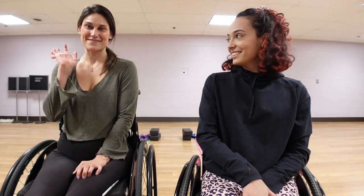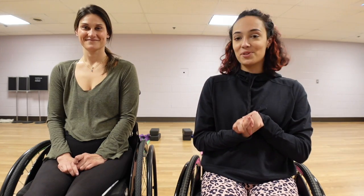What's up guys? It's Josie. Welcome back to my channel. Today I'm here with my friend Molly. Hey everybody! Today we have a very special video for you. We're going to be doing some adaptive yoga on the floor slash bed. So let's get started!